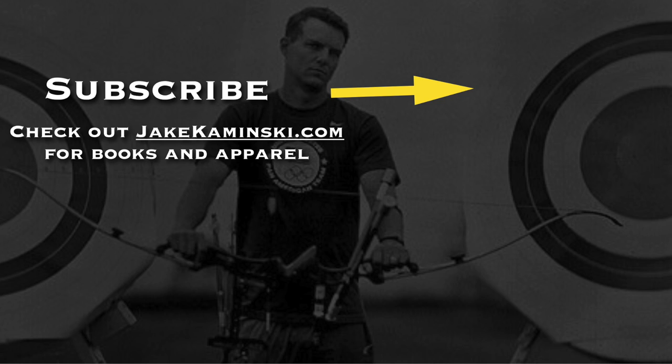Thanks for watching. Be sure to subscribe and hit that notification bell so you get notified every time a new video is uploaded. For seminar and book info, head to jakekaminski.com or click the link below. I appreciate you guys watching — if you would, please share this video. Thanks again, take care.